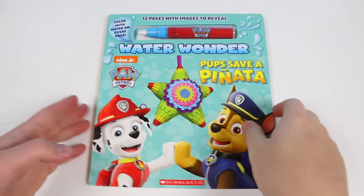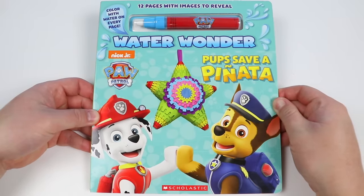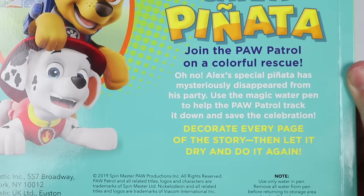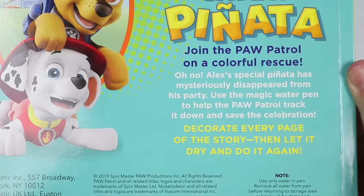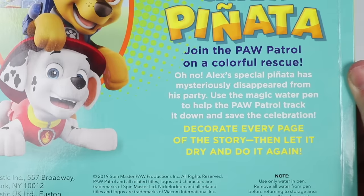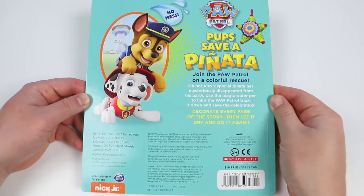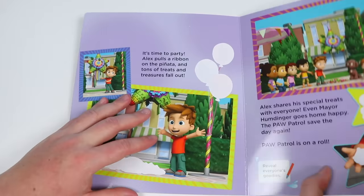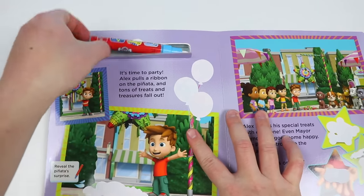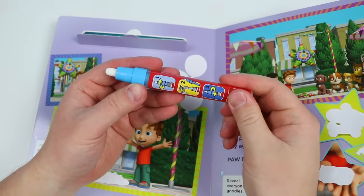This is an interactive book, so we can help the pups on their mission by revealing images on each page. I like the sound of that. Alright, before we begin, here's a quick blurb. Join the Paw Patrol on a colorful rescue. Oh no! Alex's special piñata has mysteriously disappeared from his party. Use the magic water pen to help the Paw Patrol track it down and save the celebration. Before we get started, let's find our magic water pen. It's right here. The pen is red and blue, but don't worry, this pen will reveal a rainbow of colors today.